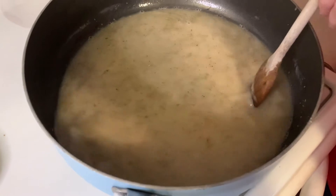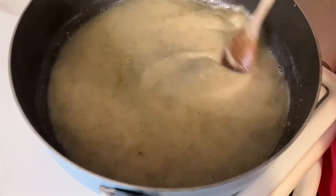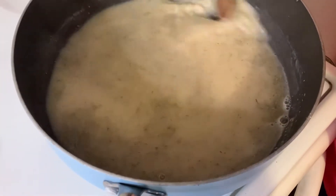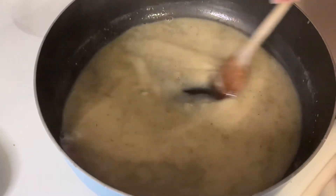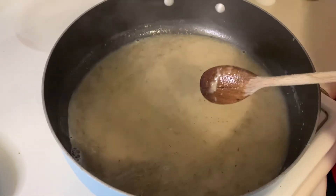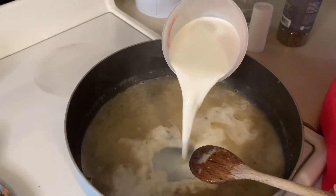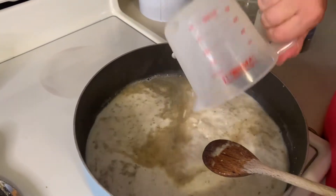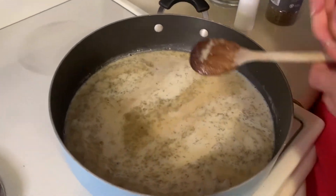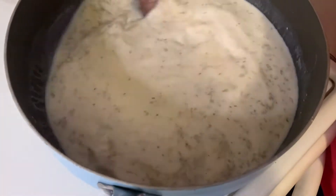I might want to turn up the heat just a little bit and get that all incorporated. Now we're going to add two cups of milk to the dish — we're basically making an alfredo sauce, except my alfredo sauce honestly has way more butter than that. But this does look good.